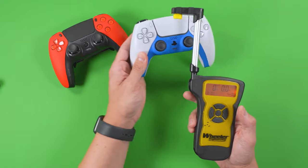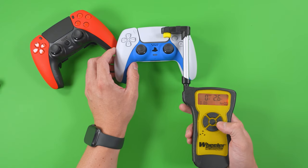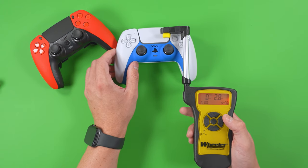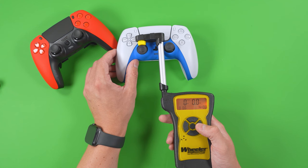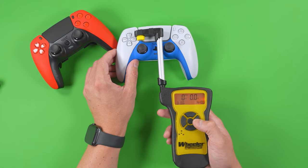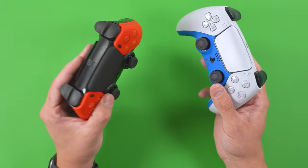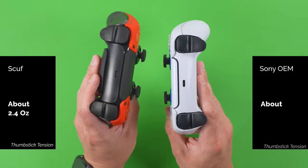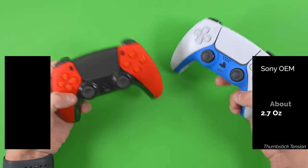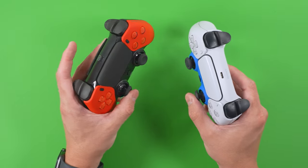Here I have the OEM controller for comparison — it reads 2.6, 2.6, 2.8, 2.8, 2.6, and 2.7 ounces. So the difference between thumbstick tension on the OEM and the Scuf Reflex FPS really boils down to the length of the thumbstick. They feel the same; it just takes a little less effort to move the Scuf's around. It's not scientific by any means, just a way to give a number to what I'm describing.